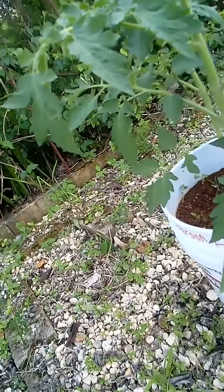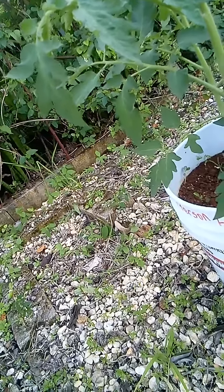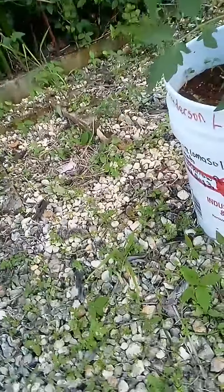Now I am surprised because my plant is beautiful. It's growing beautifully but it's also growing extra roots. I'm gonna show you.